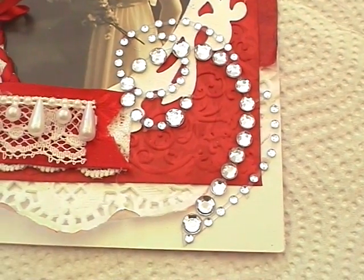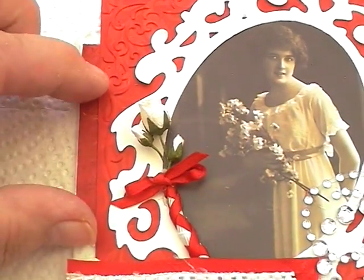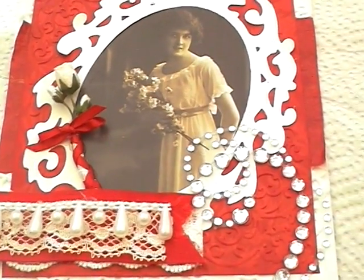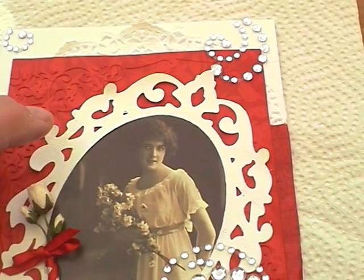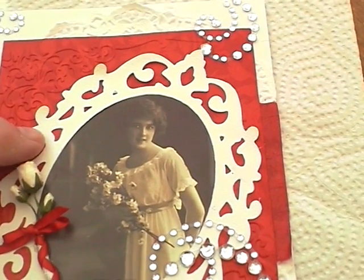So I did that, put some paper behind it as well to hide the join of the doily, and then I used this — it's a Sizzix die I think — cut that out and sprayed it with Tatterdandelion pearl spray.